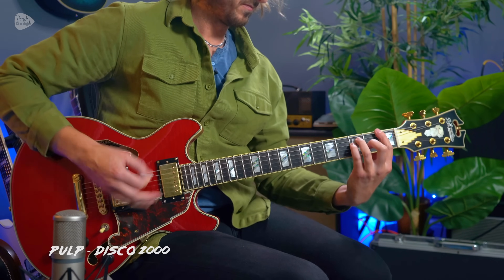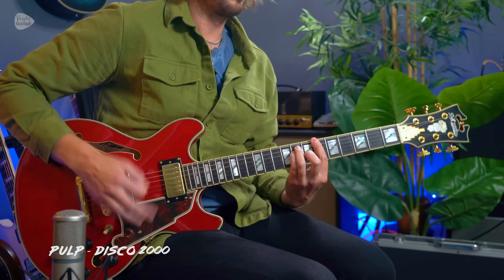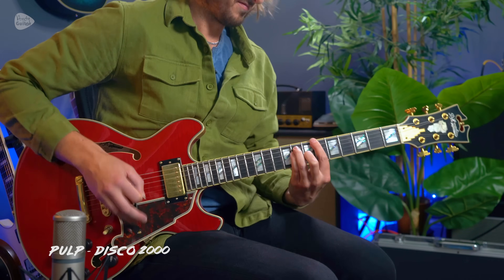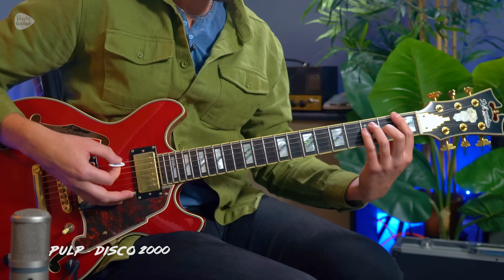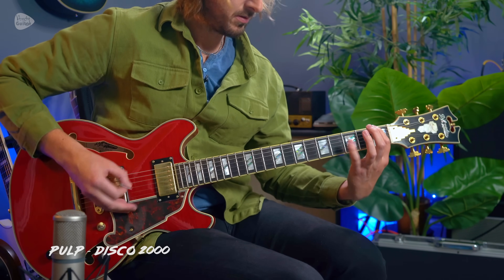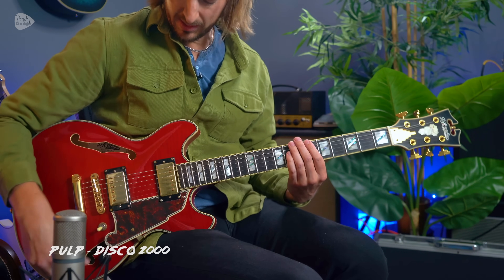Here's another epic riff from the 90s, from the Sheffield band Pulp. This is Disco 2000. I love that riff — it sounds like Nirvana but on ecstasy. It's got this super grunge quality, but it's just so happy and major, and with the disco bass line underneath just doing the octave of the F to the octave of the B flat.